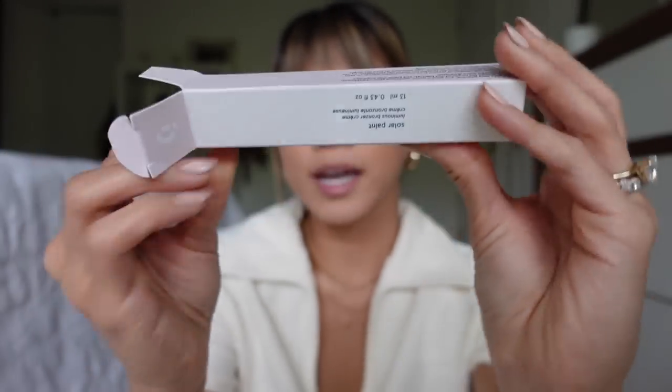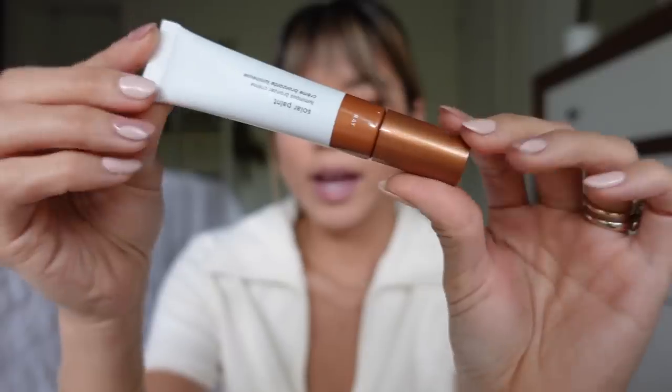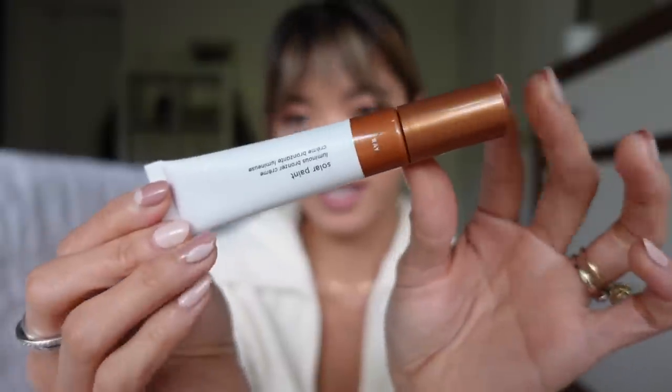Unboxing it, it kind of looks like the Lash Lick Mascara box and then you pull it out and it kind of looks a little bit like the cloud paint, but it's very, very different. This is the shade Ray. Each one has a little bit of a pearlescent luminous effect. The whole point of this bronzer is to give you a glowing bronze versus a matte bronze. So this is probably going to be a really great spring, summer, early fall bronzer. Typically in the winter I like to go more matte, but I'm really intrigued.